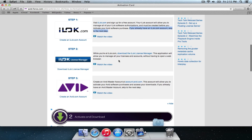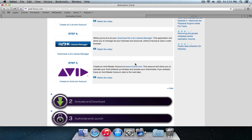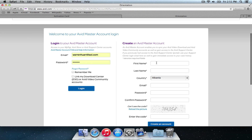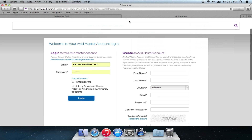So let's go back to the guide. We're going to create an Avid master account. Once again, we already have one of these, but I'll show you what it looks like here. The first name, last name, country, email, password — very straightforward stuff.